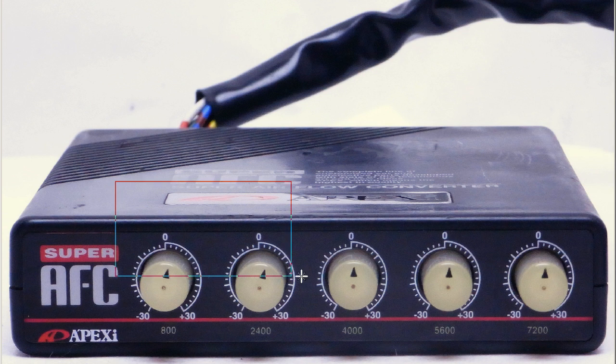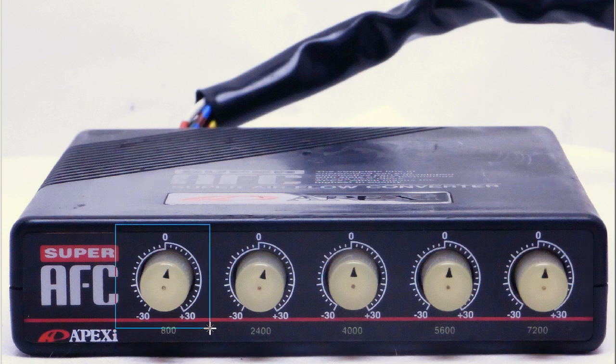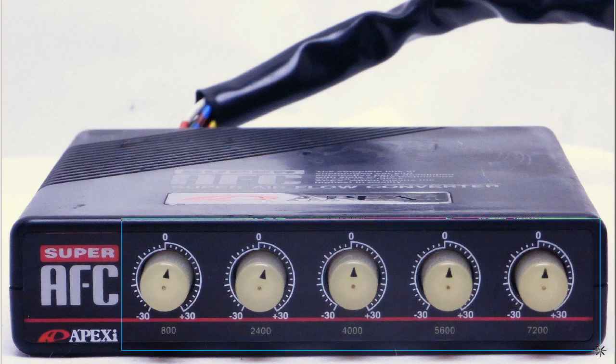This is the 5-dial type, the first generation of the Super Apexi AFC. The 5-dial intuitive type with the little adjustment dials here, plus or minus 30 at the various RPMs: 800, 2400, 4000, 5600, 7200. So a very intuitive, very popular item here in Japan, and very difficult to find at the moment — extremely popular, the 5-dial Super AFC.